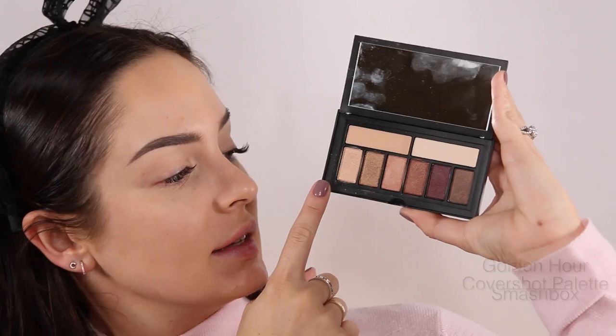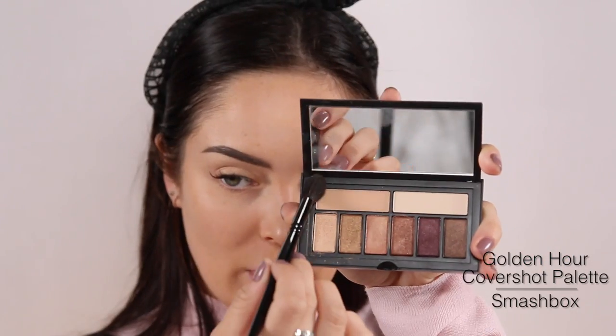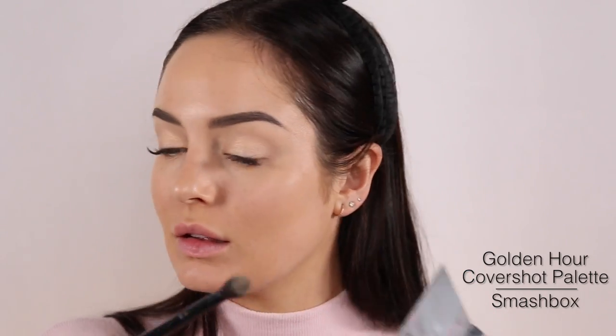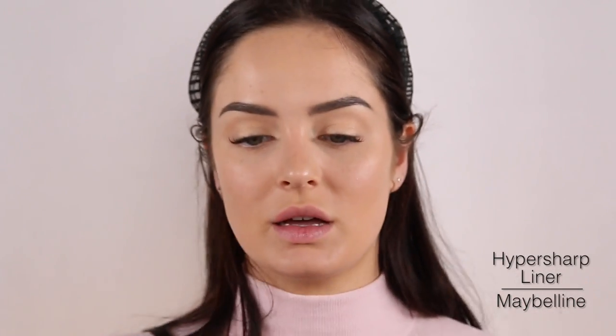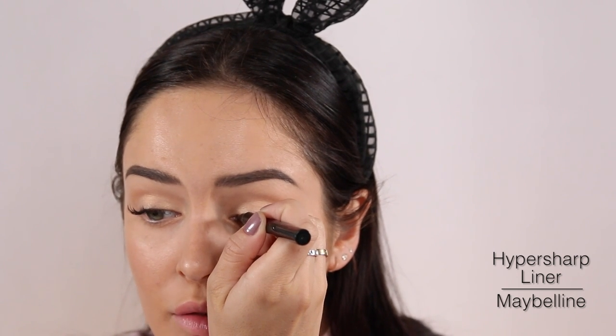I'm going to use a brightening eyeshadow on my lid — this one's called Light. Then I'm going to take a creamy matte colour and just sweep it through the socket. For eyeliner, this is the Maybelline Hyper Sharp — it has a thin edge, and if you flip it, it can be thick. It has real brush bristles, so I really love it.